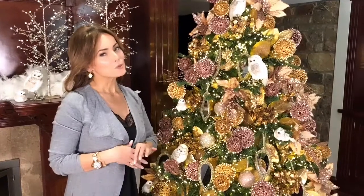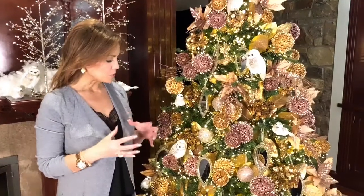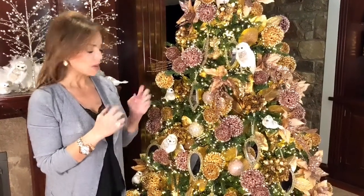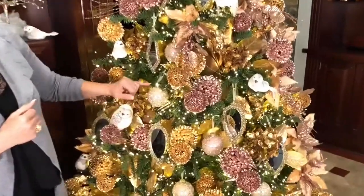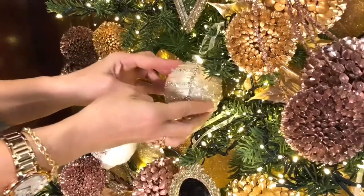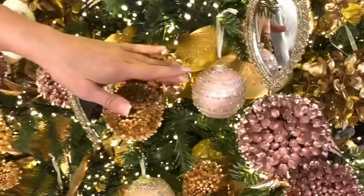If you're going to do a tree this beautiful, it has to have a really special ornament on it. These are gorgeous — a set of beautiful glass ornaments encrusted in gorgeous crystals. We have the pearl and the pink; you're going to get six of your choice. Look at how beautiful this is with all of this detail — the glitter, different sizes of beads and crystals. Look how gorgeous that's going to be. Isn't that stunning?